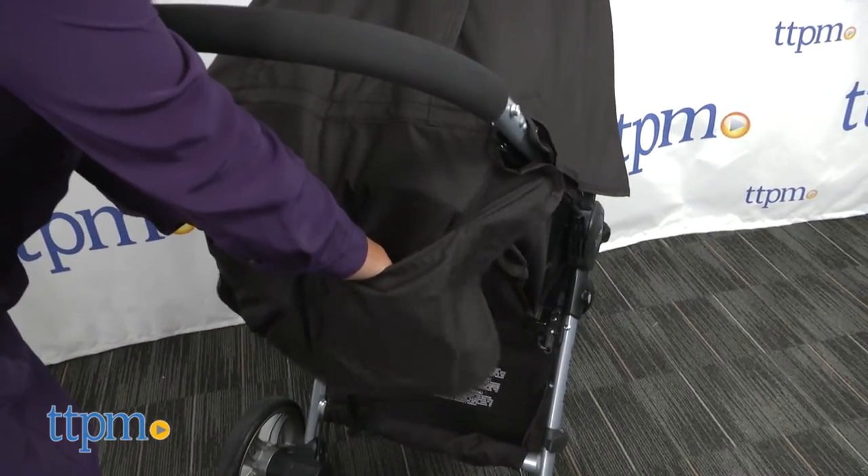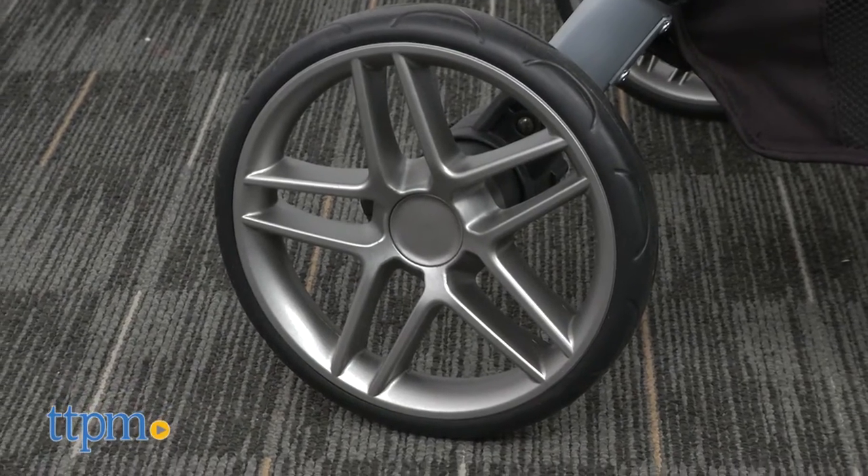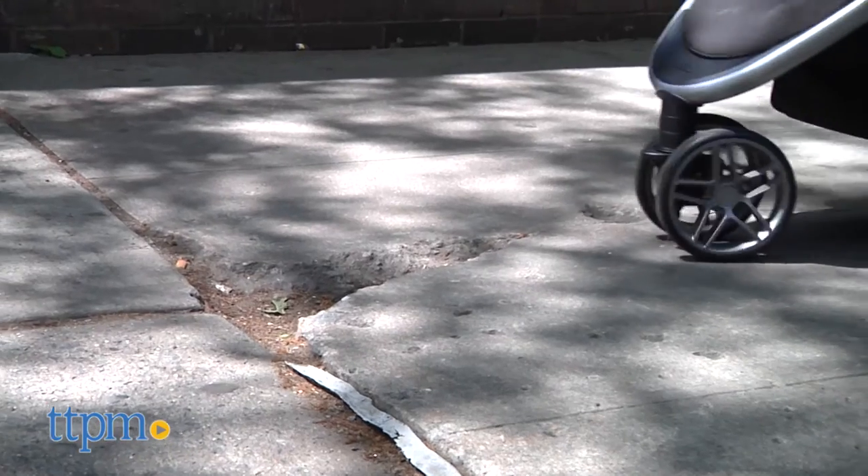A few things that you should note. The foam-filled plastic tires are good for suburban strolling but might feel a little bumpy to child and parent alike on city strolls.